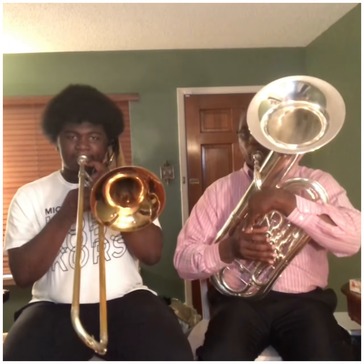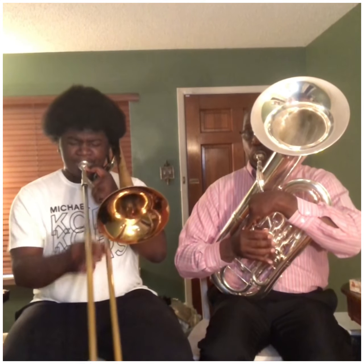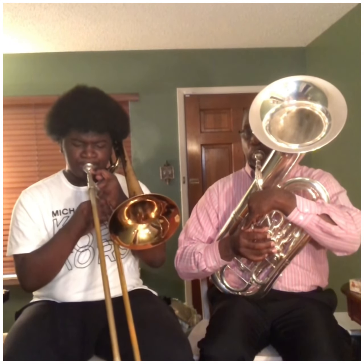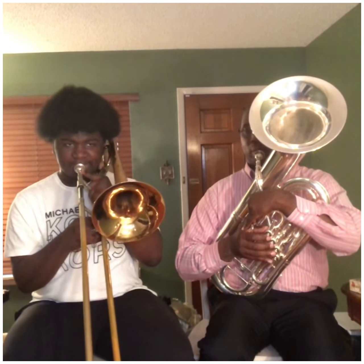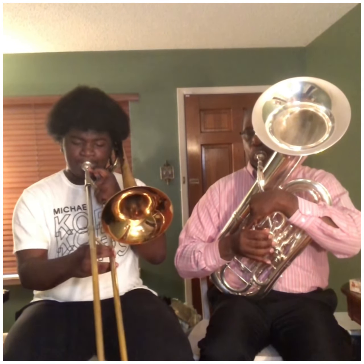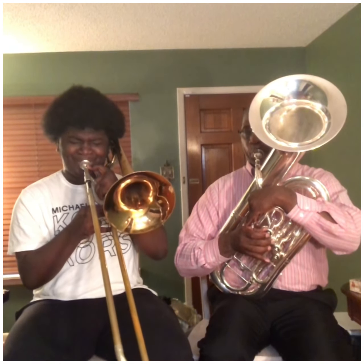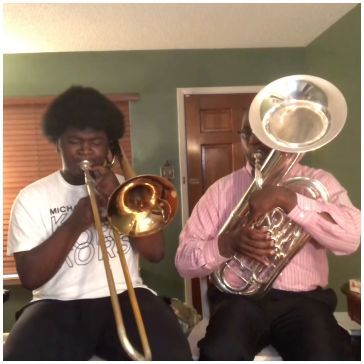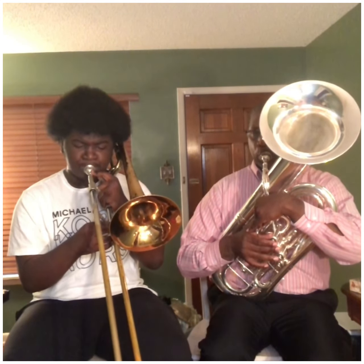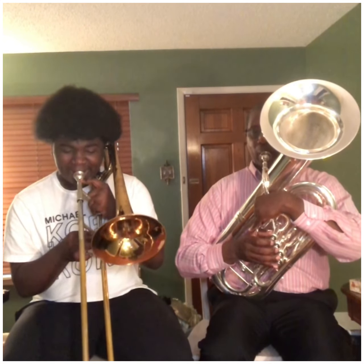Ready, two, ready, go. [C major scale played] A minor, ready, hand. [A minor scale played] A harmonic — which is a raised G-sharp — two octaves. Ready, and. [A harmonic minor scale played]